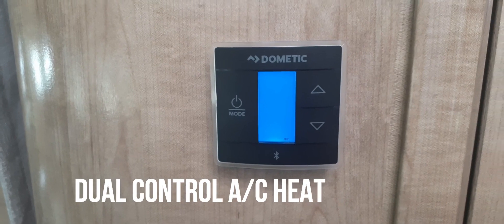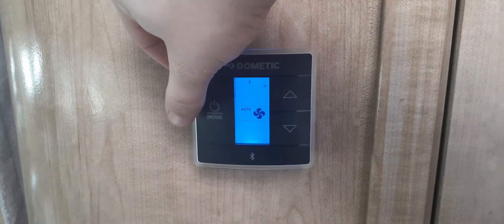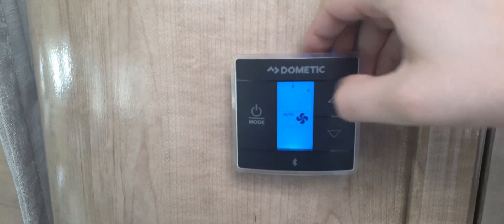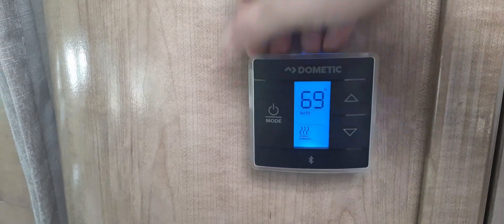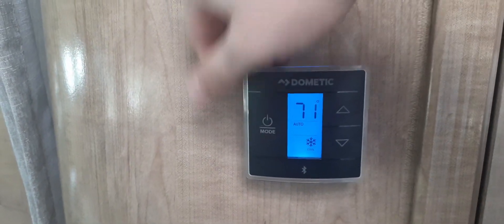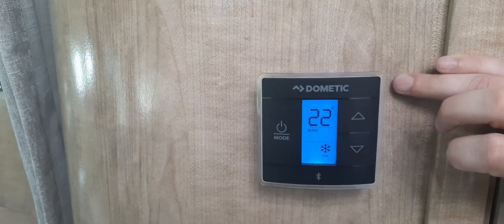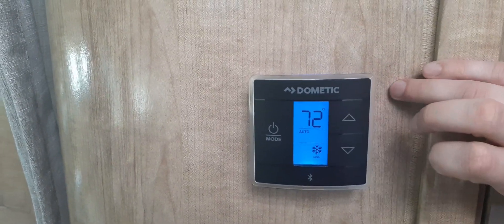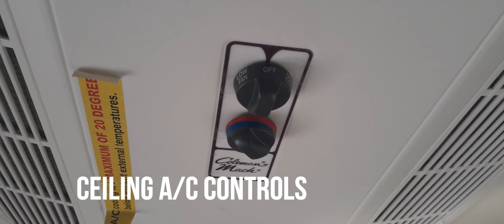Here's the thermostat for your motorhome — it will control the furnace and the air conditioner. The button on the left lets you select modes. For the fan, you can set it to auto, high, or low; it is recommended that you leave it on auto. Pushing mode again will go to the air conditioner where you can set the temperature. Pushing mode again will go to the furnace. If the temperature settings are not going higher than 32 or 34 degrees, the system may be on Celsius — push the arrow buttons together to change it to Fahrenheit.